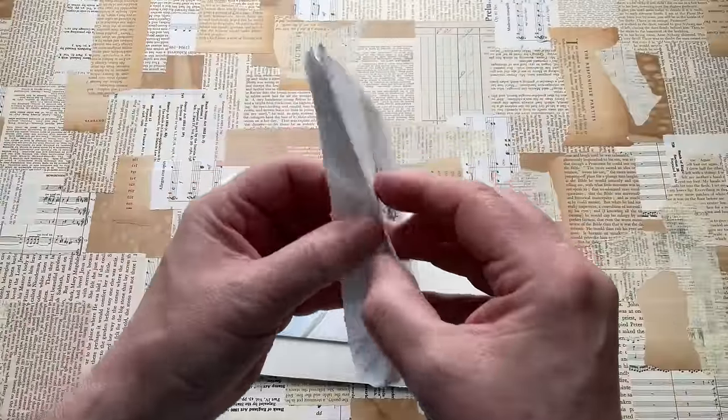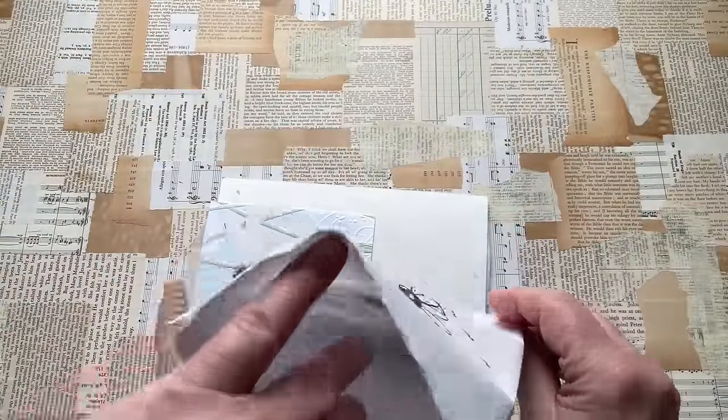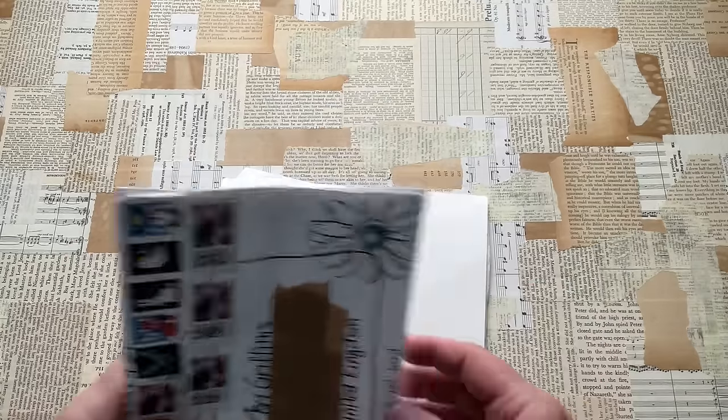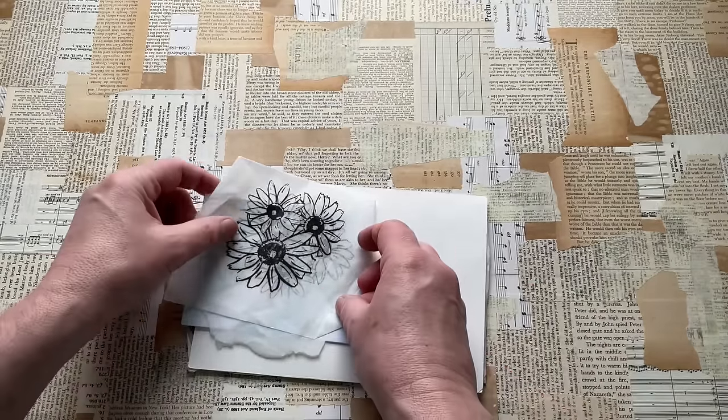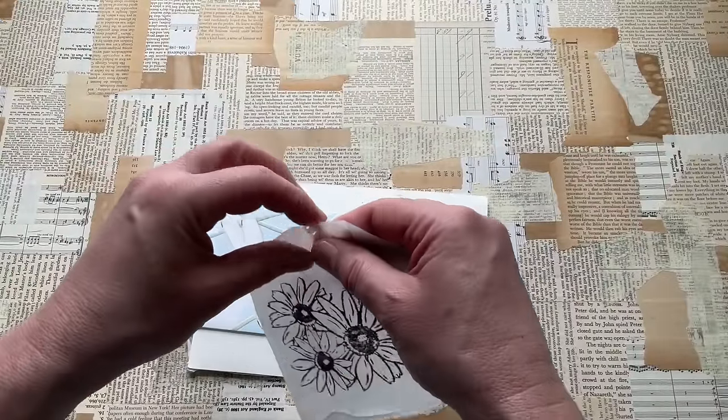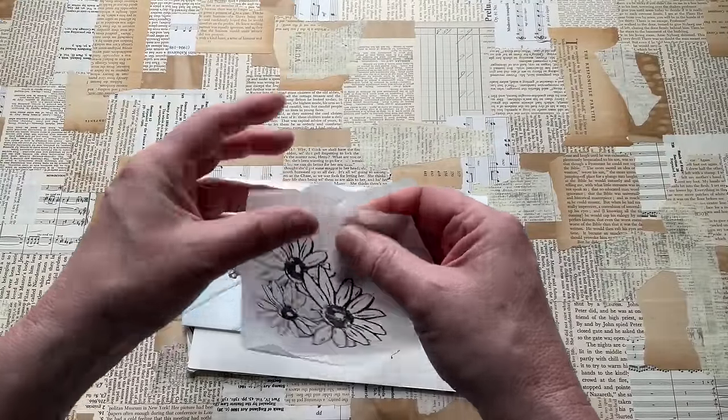Right, anything left in the envelope? Oh, there is something left. Oh, look, I've got tissue! I would savour the feel of this. This is wet strength tissue.